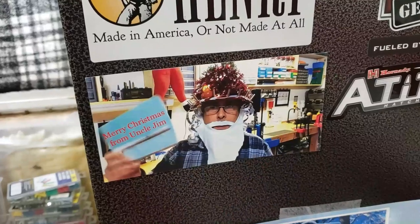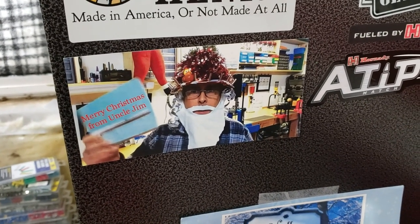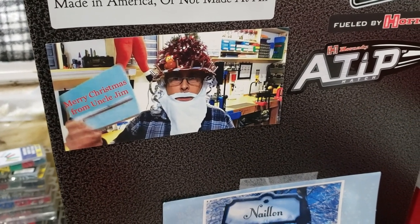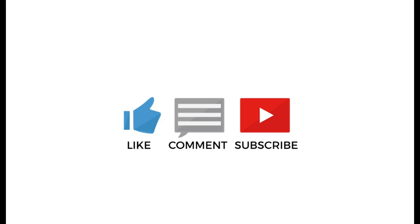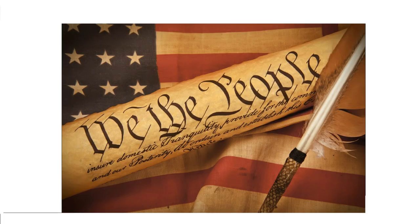Happy New Year. In my last video, I forgot to include this card that I've gotten from Uncle Jim. Thank you, Uncle Jim, and belated Merry Christmas. Sorry I didn't include this in the last one.